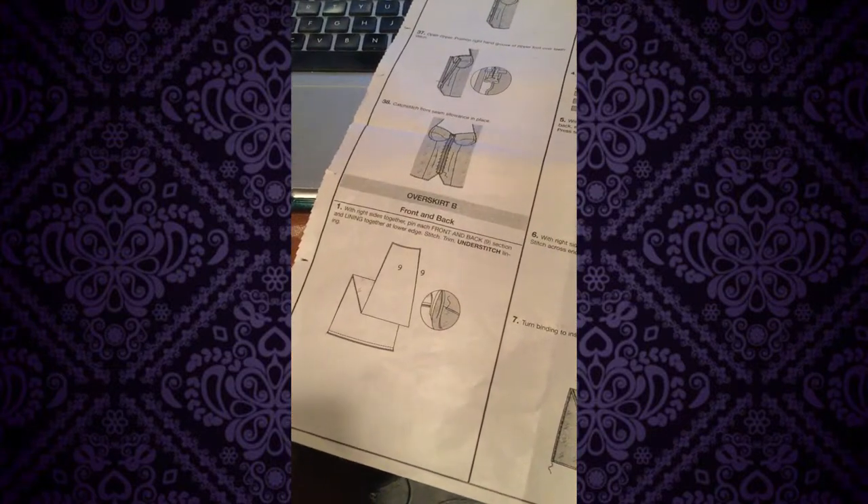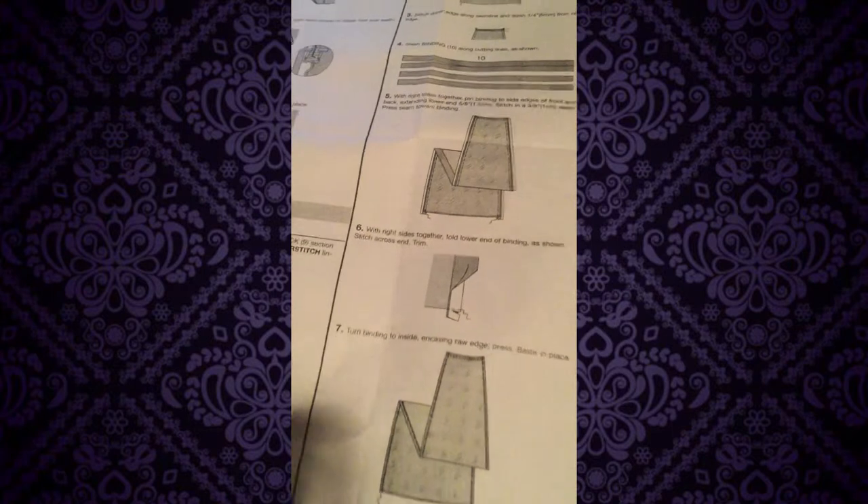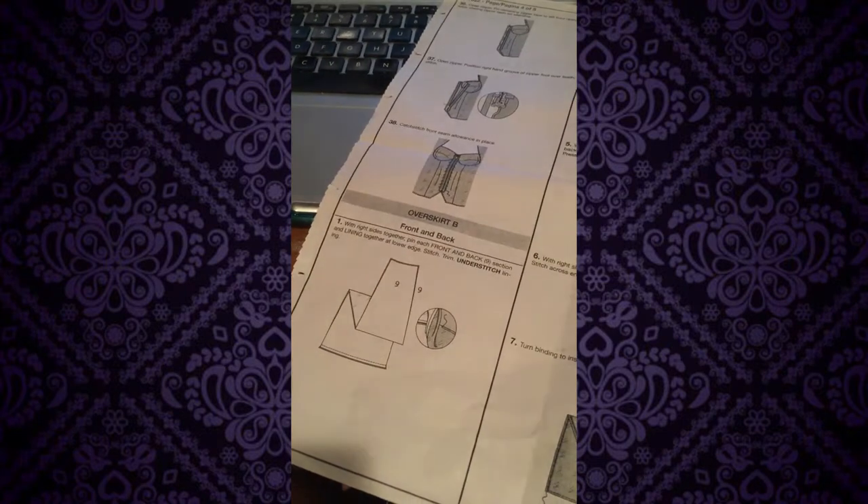The instructions give a lot of information about how to do this, however I think that way is not very effective. It includes binding for really no reason, and honestly there's an easier way to do this. I'm gonna tell you how I do it that way.